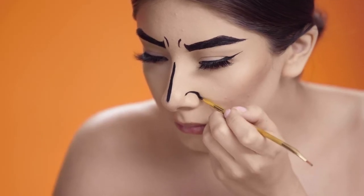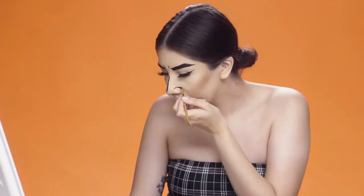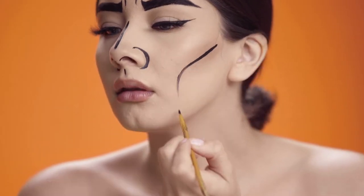And then after that I'm going to use that brush again and start lining my nose, my cheekbones, my chin, and all over my body as well.